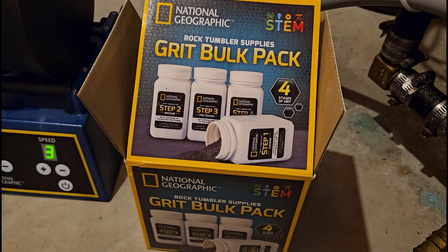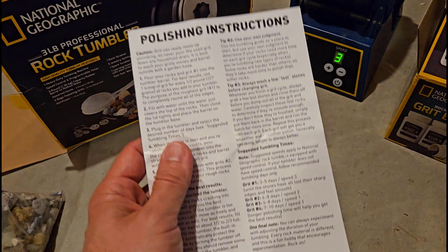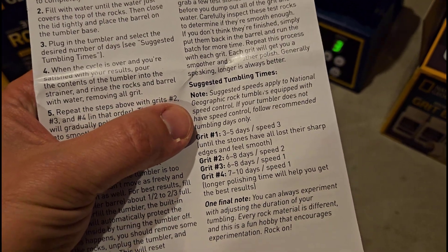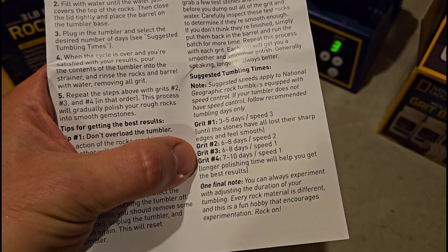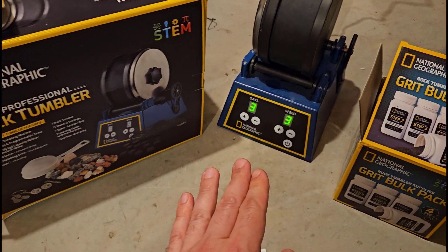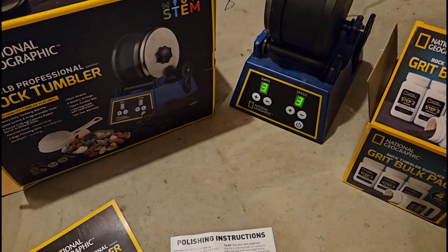It comes with four different stages of grit and an optional polishing foam on top of that, along with a nice instruction manual with recommended times for each grit. It's at least a week for each one of them. What I'm curious to find out is if I run this for the bare minimum time on each grit, or maybe even a little less, what does the final result look like? I'm not going to tell you how to use this thing — it comes with great instructions — I'm just going to show you the results.